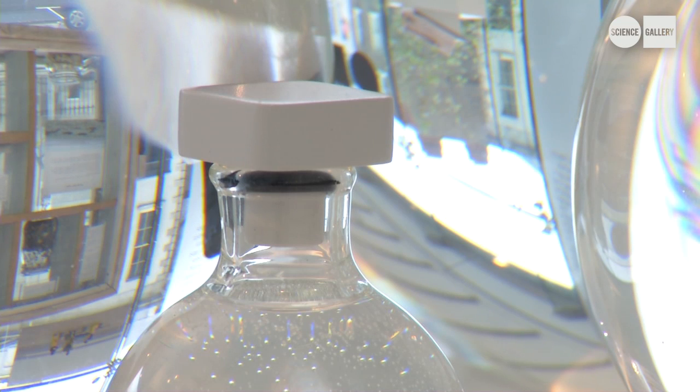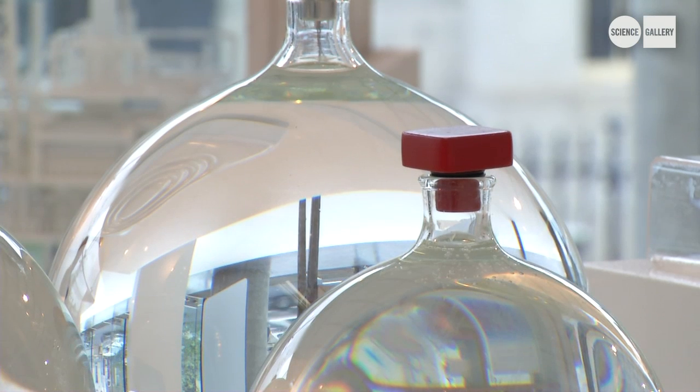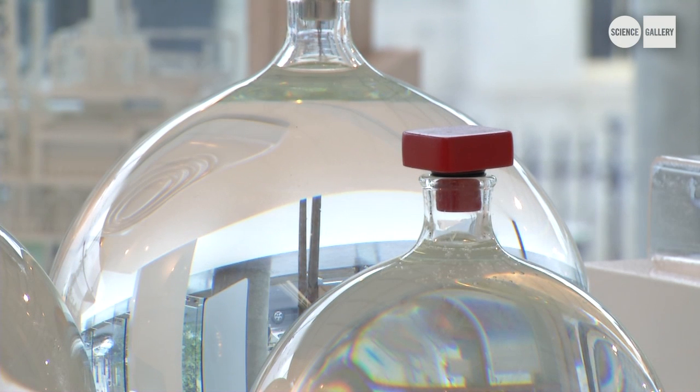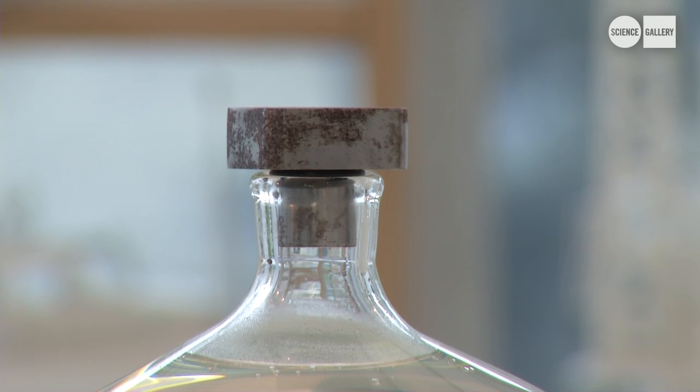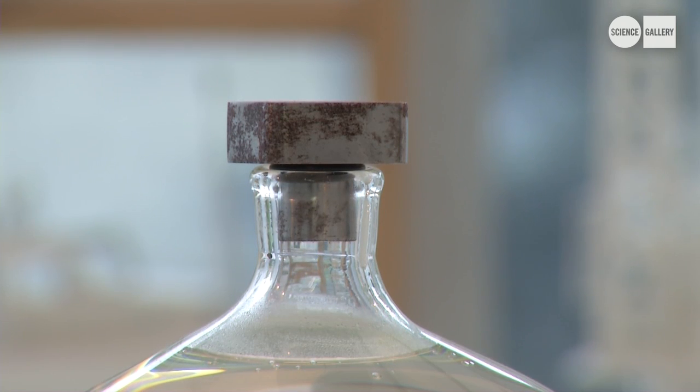Each stopper is made out of a different material, and each of the vessels holds the amount of water that would theoretically go into making that stopper. What I wanted to do was design objects that were traditionally plastic, injection-molded objects, but use materials that use less water in their making — and that points to ceramics and core materials that you wouldn't associate with these objects.